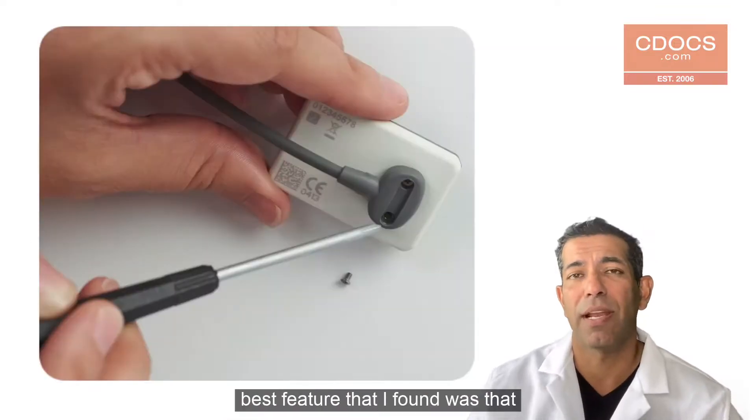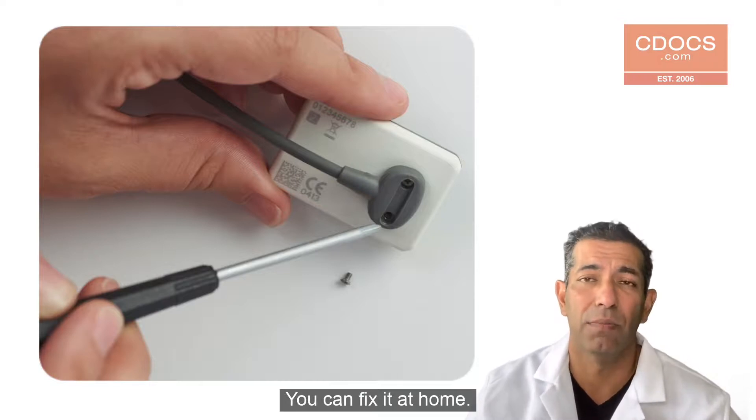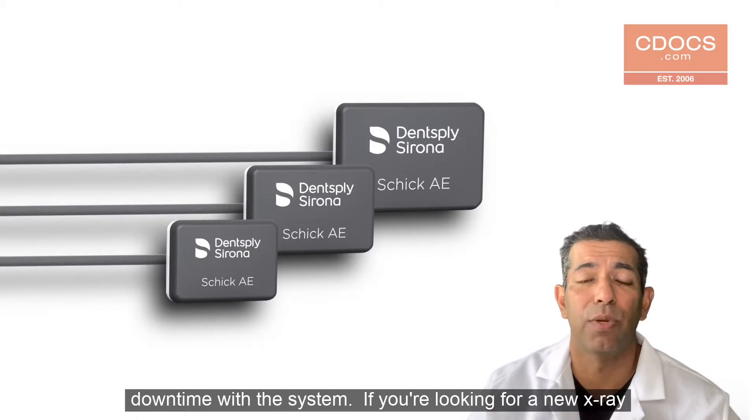I think the best feature that I found was that if there's an issue with the cable, you can fix it at home. You don't need to send it out. You don't need to send it to a technician. You have the ability to repair it. So it's virtually zero downtime with the system.